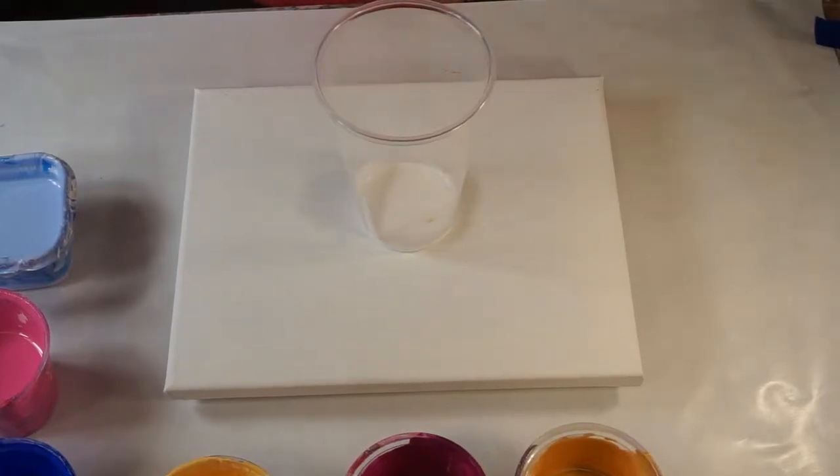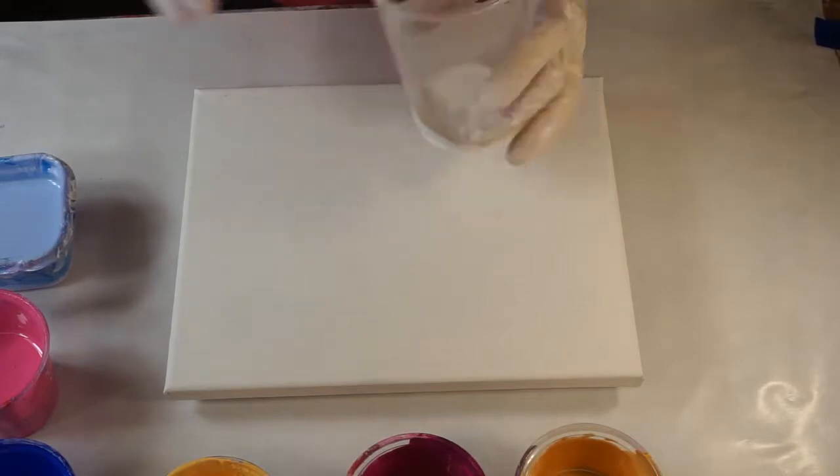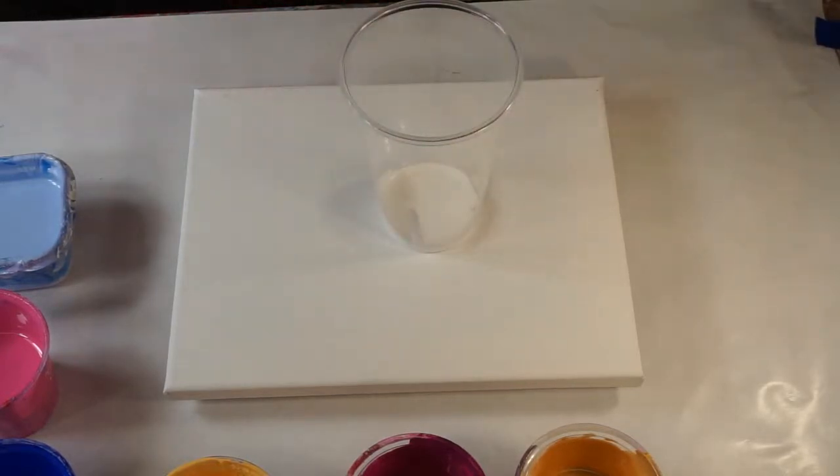Hi guys, Lorraine here. I'm gonna do a flip cup here, and I would like to have some cells in it.